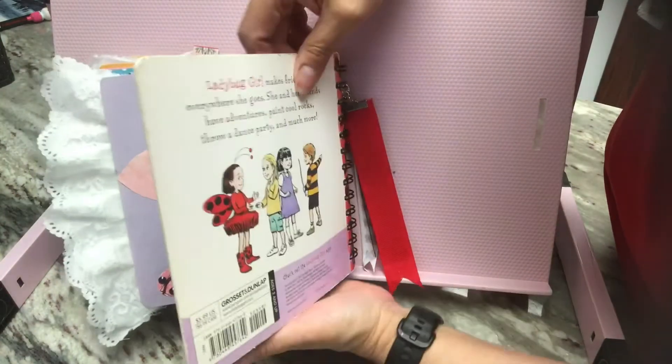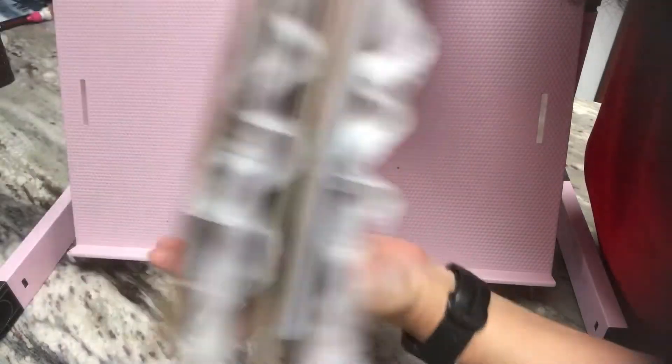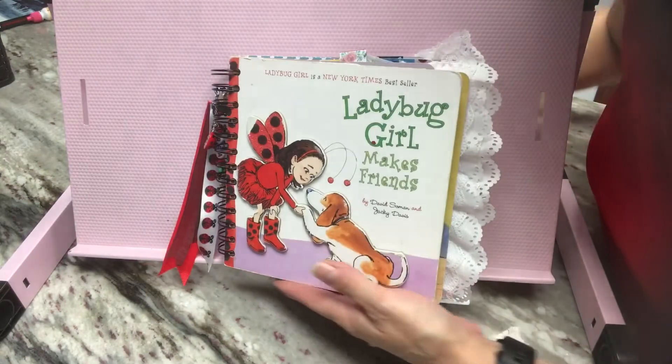And then that is the end of the book. Isn't that cute? So that was really, really fun to put together.